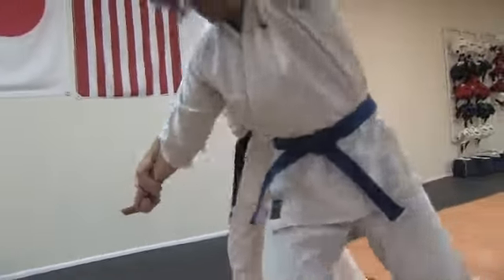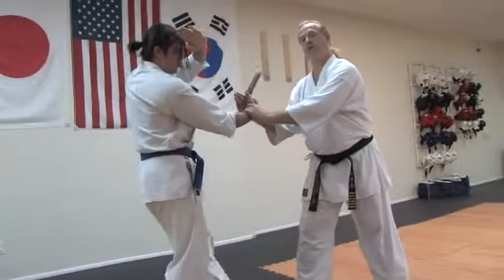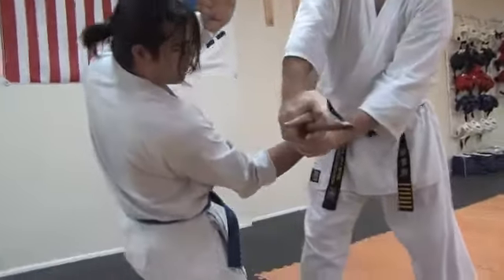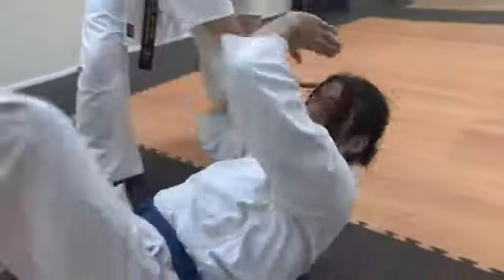I allow his energy to keep going, and then I catch with the other hand here, bending his wrist this way, forcing him to go down in either a break fall or just a ball.